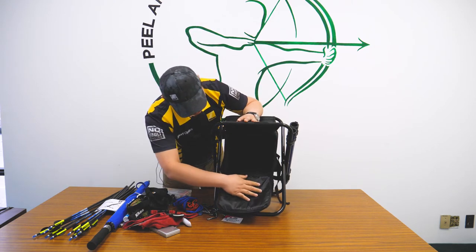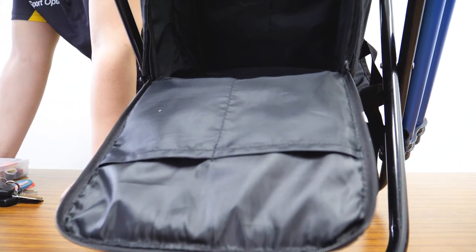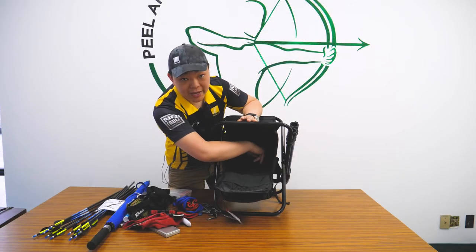When you take all that out you'll see there's a big opening in there and you can put other stuff in there. There are also internal pockets in the front and internal pockets in the back.